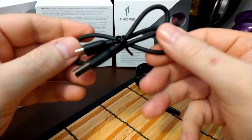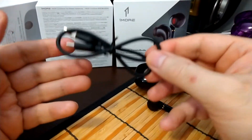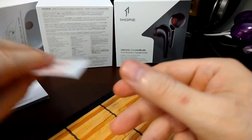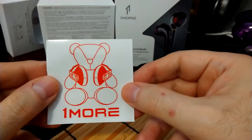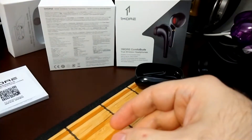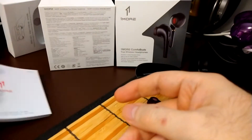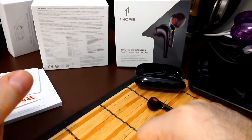Inside the box you get a rubberized USB-C charging cable. Always remember: if you're not sure of the quality of your cable, go with the manufacturer's cable — there are some questionable quality ones sold aftermarket online and you don't want to ruin your product. There's also a One More sticker with the bear and headphones, a registration QR code, and a big thick manual. They always include good documentation with One More products.